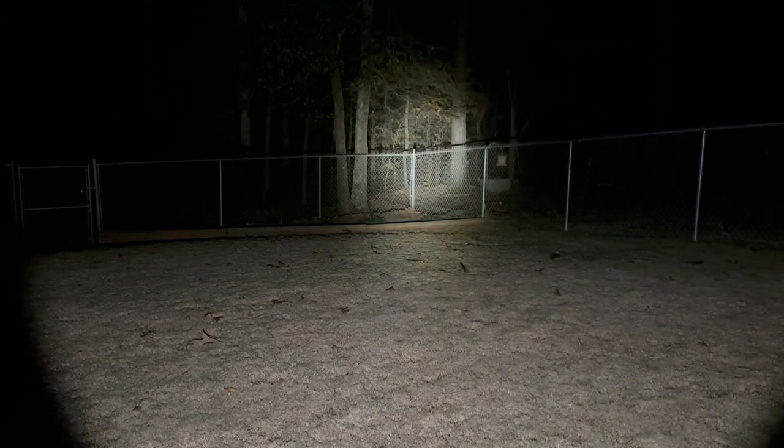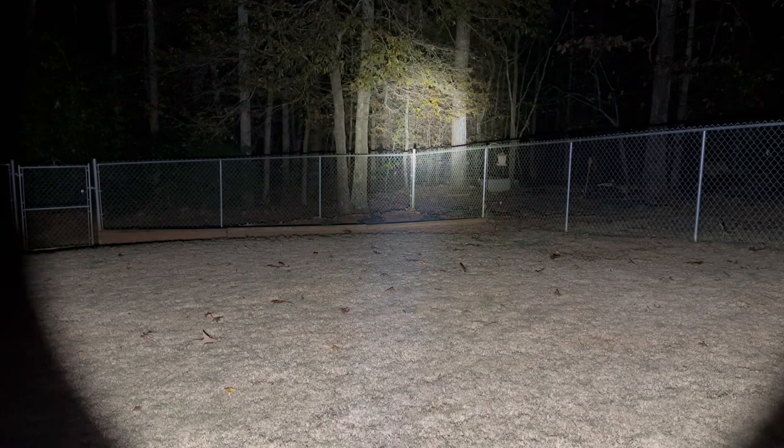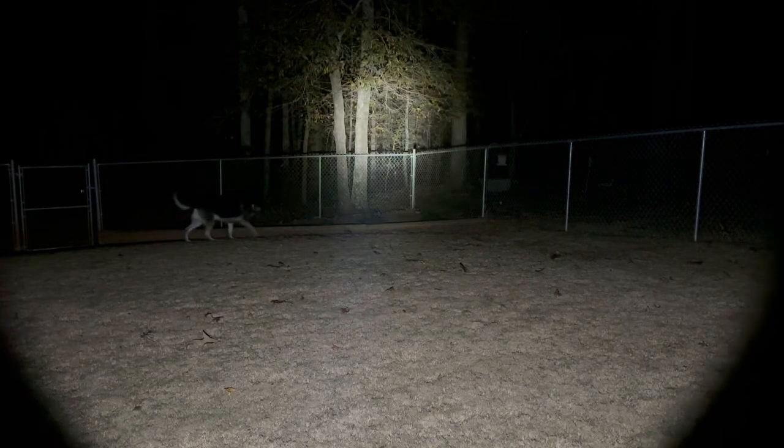Here's the MH25 Pro outdoors. On low mode you can already see a pretty focused spot beam with a really good flood — the camera doesn't do it justice. Here's medium, high, and turbo — this thing is lighting up a tremendous amount with a very good flood and very focused spot beam. It's amazing.